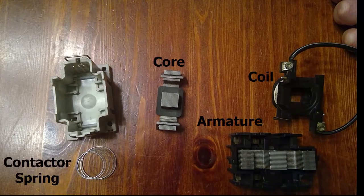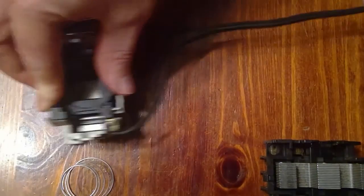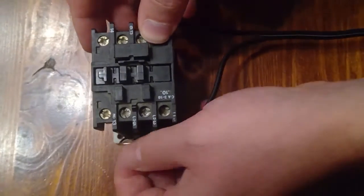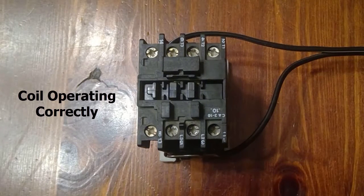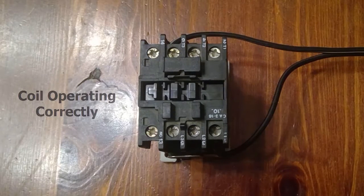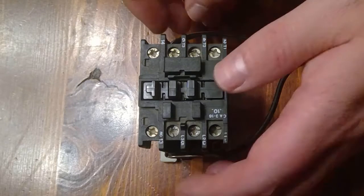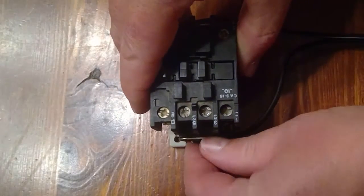This residual magnetism maintains the contacts in the closed position, preventing undesirable chattering of the contact faces. Now let's reassemble the contactor and observe its correct operation. The contactor operates normally.